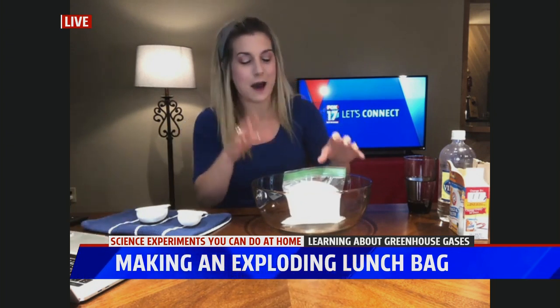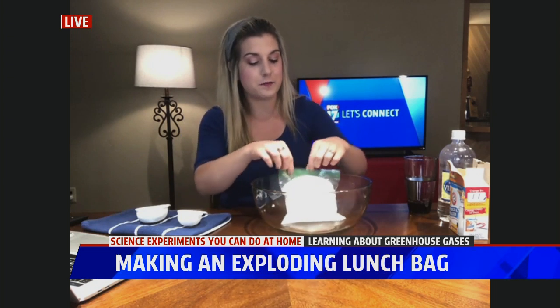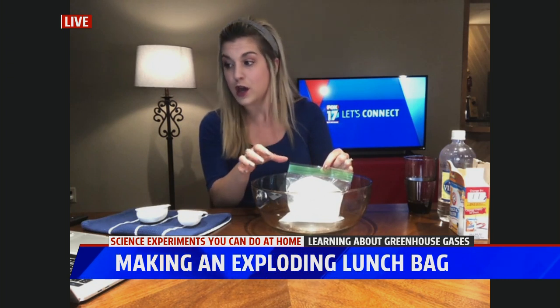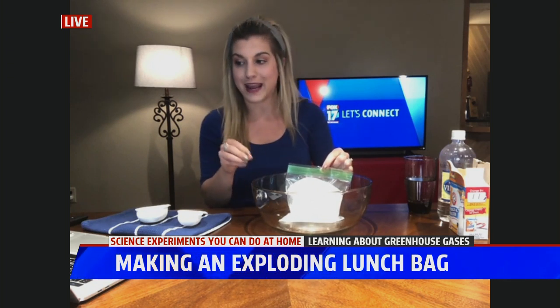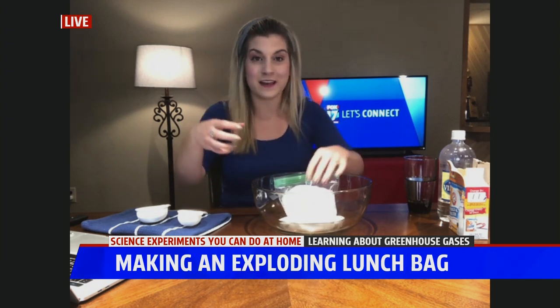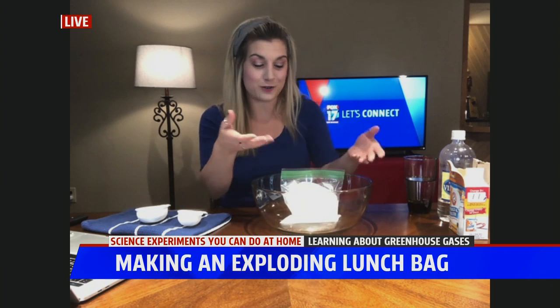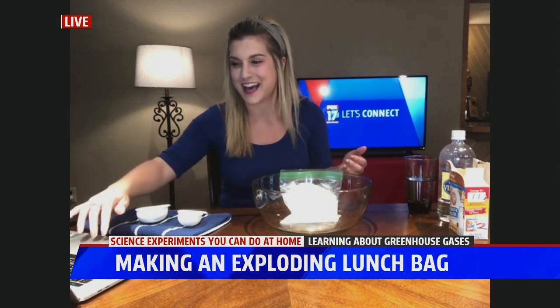And this is what's happening. The chemical reaction within the bag between the vinegar, which is our acid, and the baking soda or the sodium bicarbonate, that is your base. Combining those two together, you're releasing a gas — CO2. That CO2 is expanding the bag, and the bag only has so much capacity to hold that CO2 until it pops. We heard it pop just then.